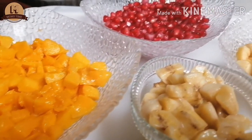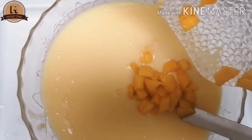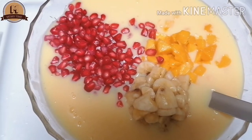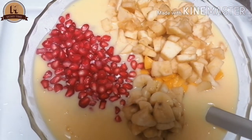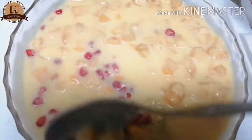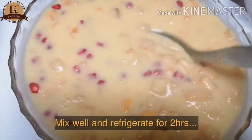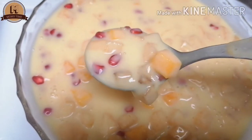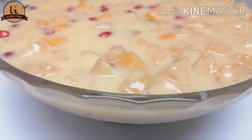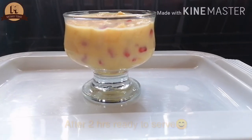I will prepare a very simple dessert. I will add all the fruits and the custard mix together. Put it in the refrigerator. Serve in a bowl with the custard mix, then add a garnish.